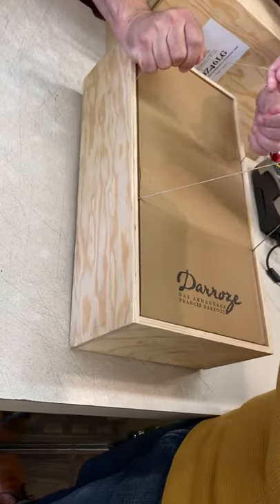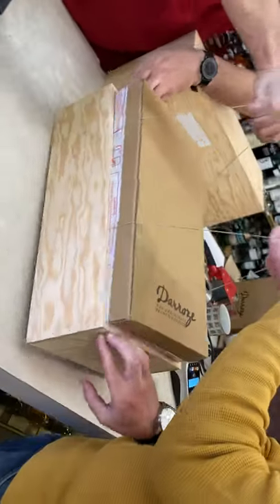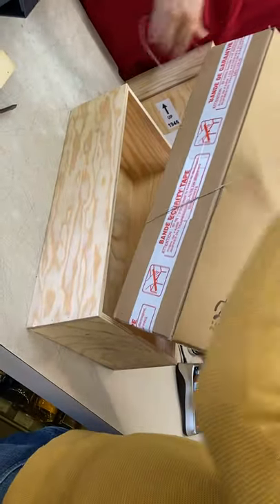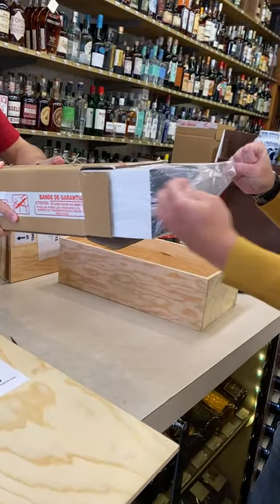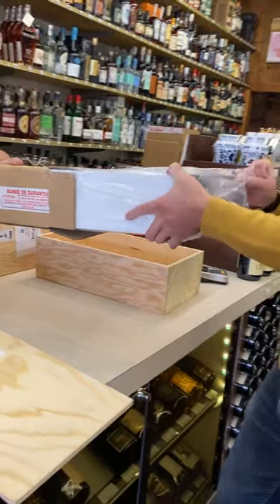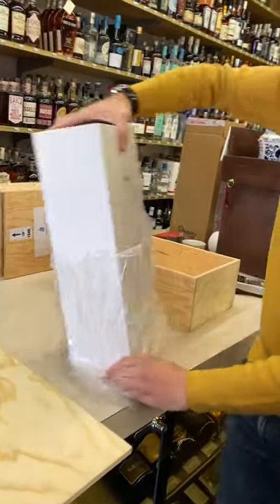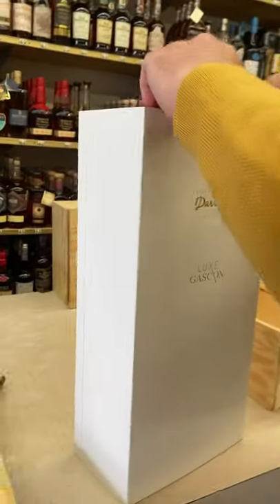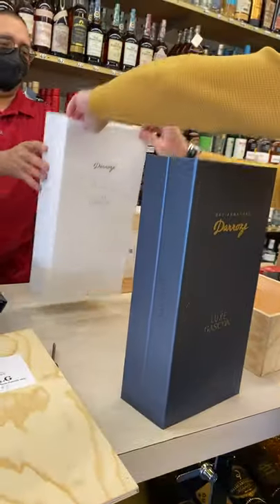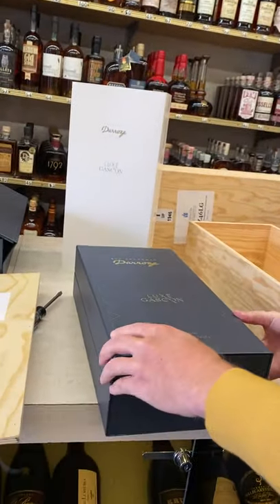So first, within the wood, we have the ability to take it out of this and into that. And then, gently, gently, out of one — there you go — the Deluxe Gaston, Gaston rather. And then from there, a box within a box within a box — it's Inception — Armagnac.